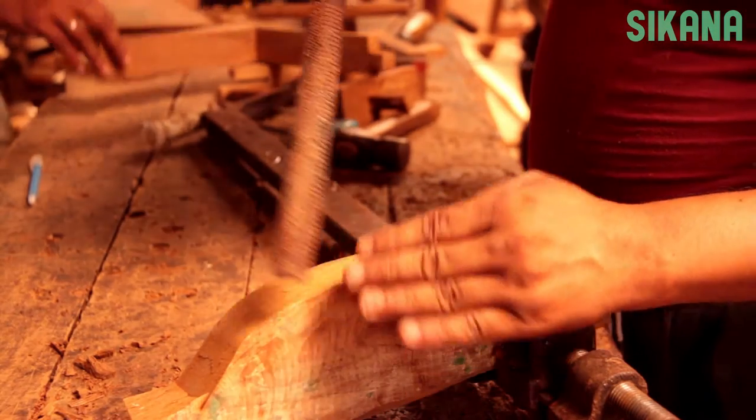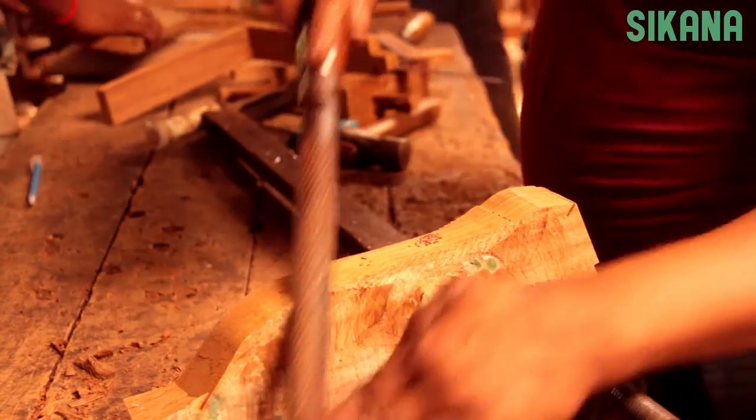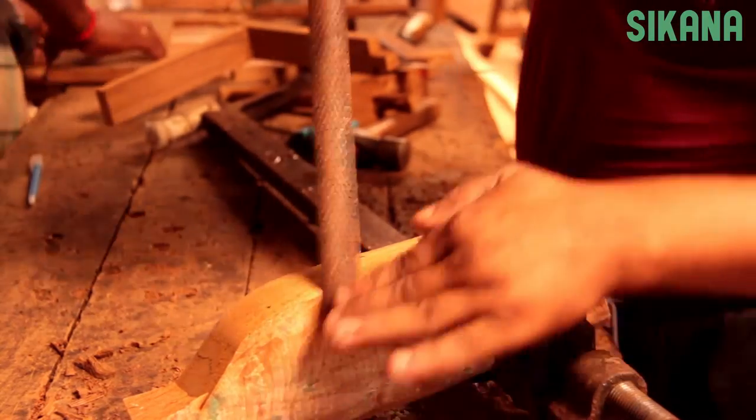To correctly hold the rasp, grasp the handle and place the index finger on the rasp. Slide the rasp over the wood to shape it.